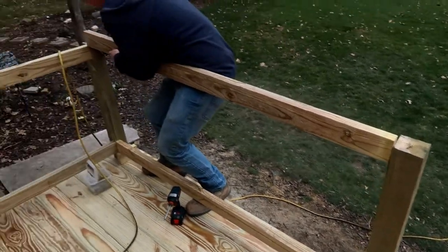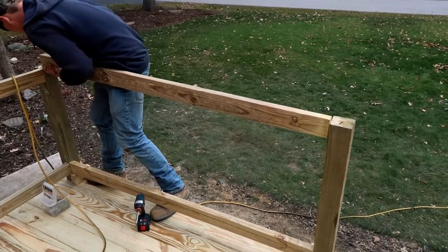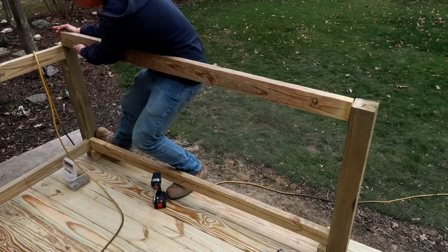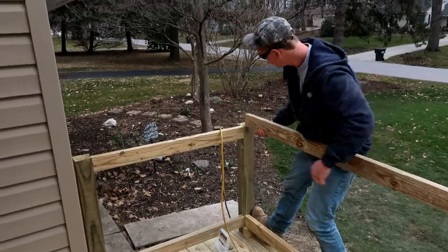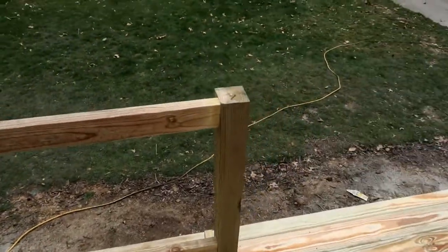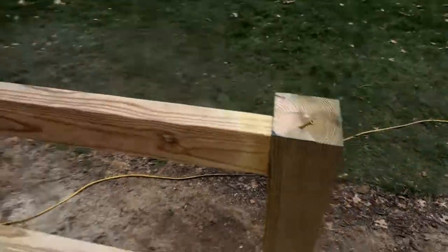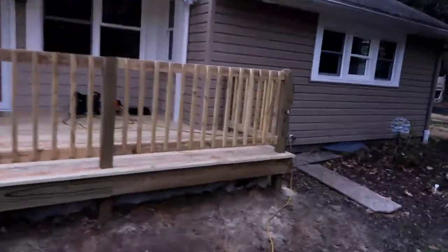With a little persuasion we got the rail in — I had to pull and he had to push, but look at that tight gap. That's the way you want to do it right there.